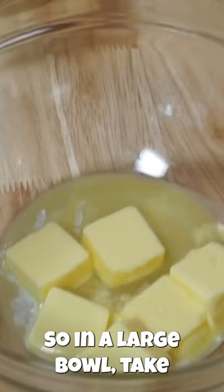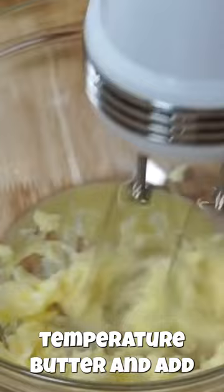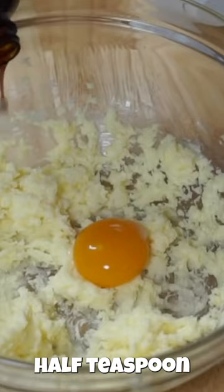I'm going to be making a reverse chocolate chip cookie. In a large bowl, take six tablespoons of room-temperature butter and add six tablespoons of sugar. To that, add one egg yolk and a half teaspoon of vanilla extract, and cream that all together.